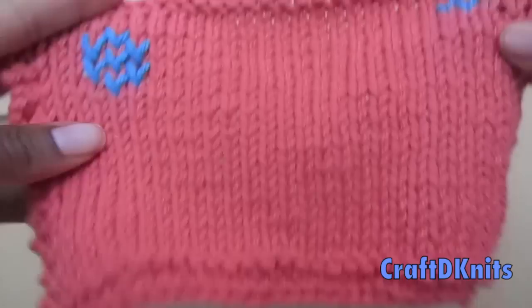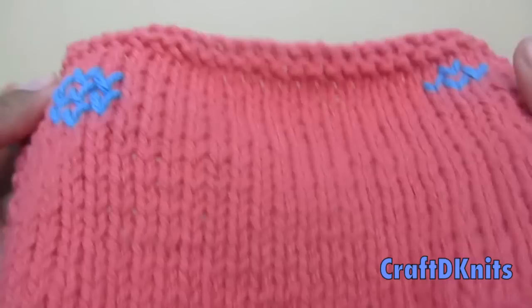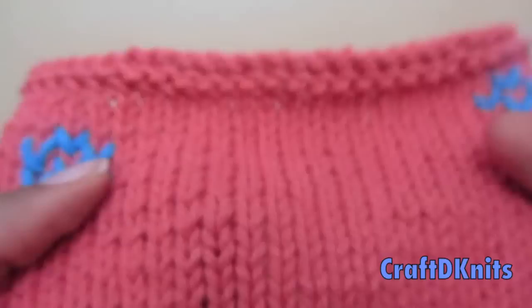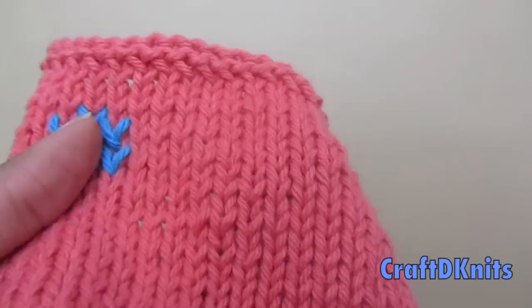I just did a few little thingies here on this swatch. It's a blank swatch. There's no graph paper design that I did before this because this is just whatever you want to design. This is also a color work technique that is very, very simple. It's a lot less cumbersome than the previous three videos I've done.